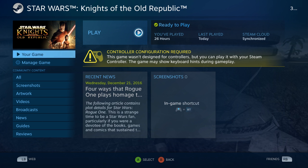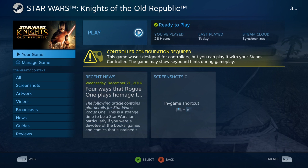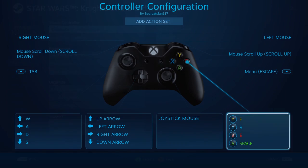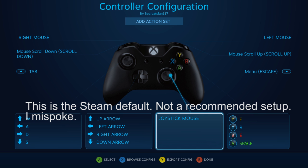Now it says controller configuration required, and it says this game wasn't designed for controllers, but it says you can still use it with your Steam controller. So we go to controller configuration, and this is the default setup here. This is what it actually came up with, because a lot of the games are supposed to have default recommended settings. So this is what it's got here.